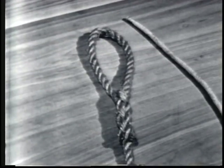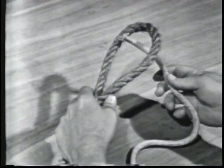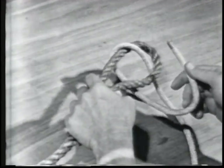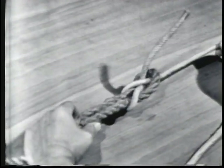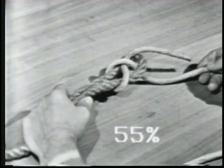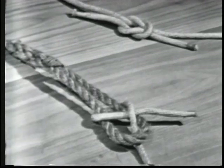To tie a single sheet or becket bend to an already formed eye, take the eye in your left hand. Take the smaller of the two lines, put the end up through the eye, pass it around the eye and back under itself. The single sheet or becket bend will draw tight but will loosen when the line is slackened. It is stronger than the square knot, with a strength of 55% of the line's capacity, and is more easily untied than a square knot.